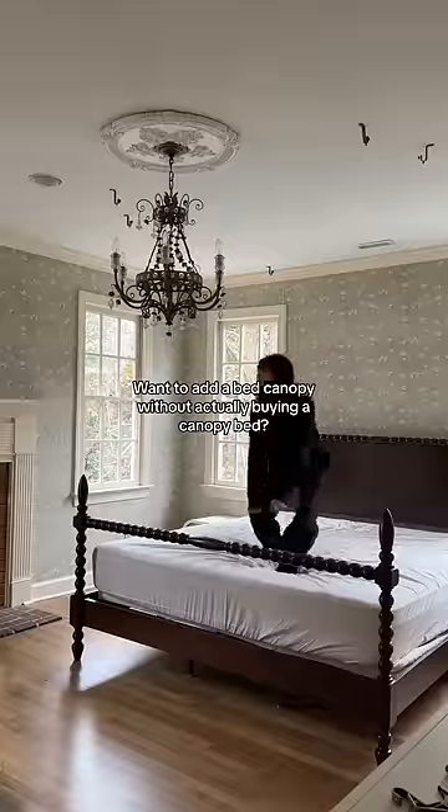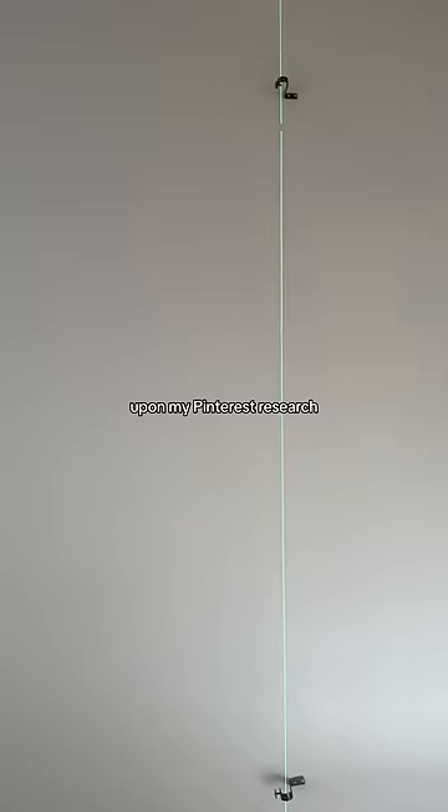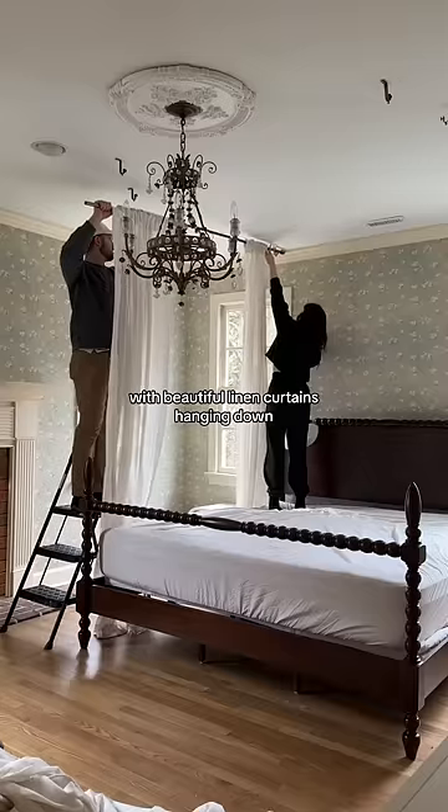Want to add a bed canopy without actually buying a canopy bed? Me too. So let's try this out. Upon my Pinterest research, I came across a few beds that looked to be sitting under ceiling-mounted curtain rods with beautiful linen curtains hanging down.